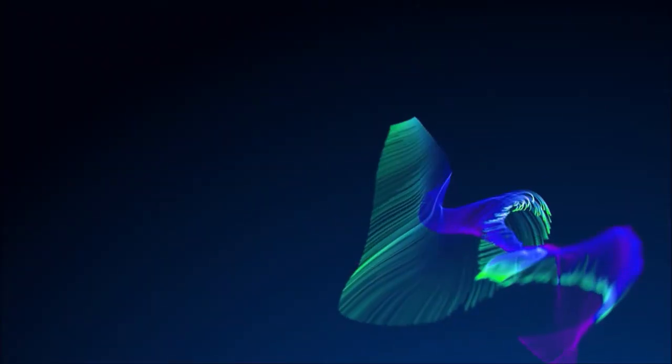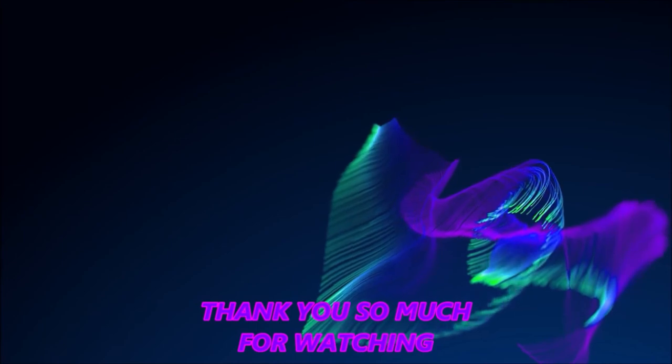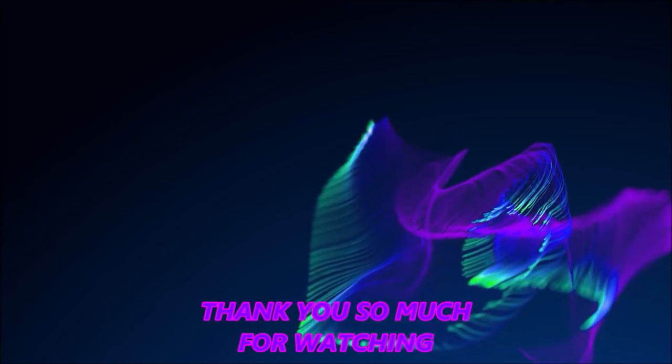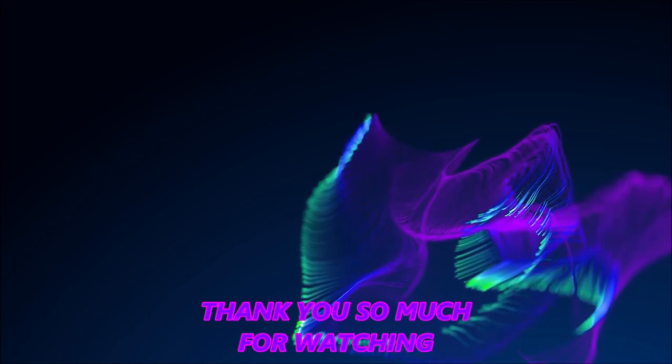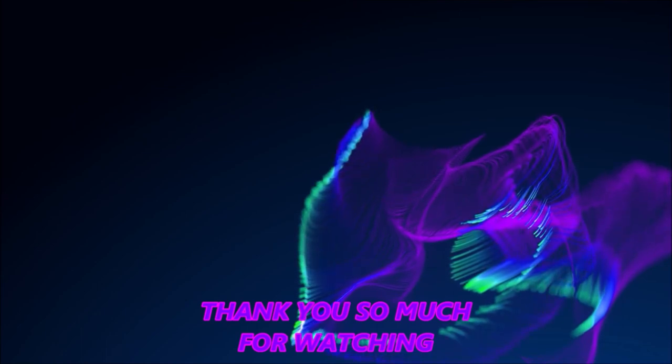Thank you. Bye y'all. Don't forget to check her out. We'll see you guys in the next one. Bye bye, take care. Bye!